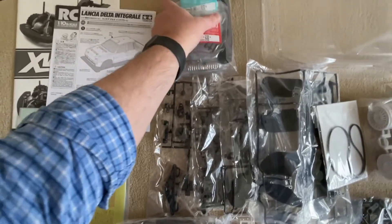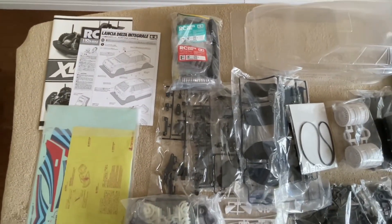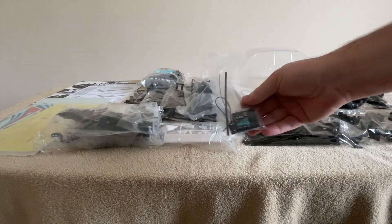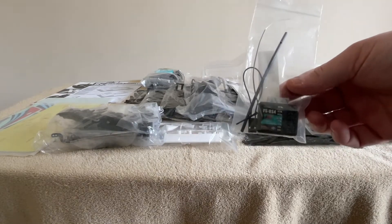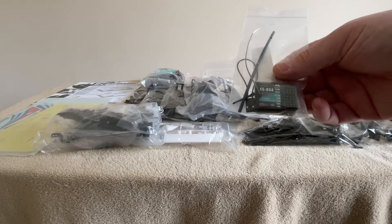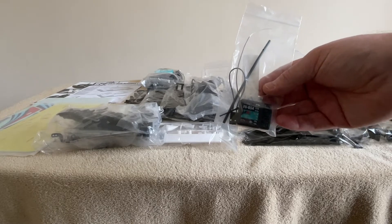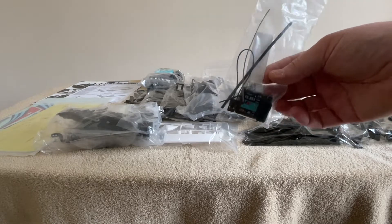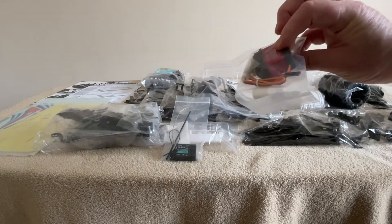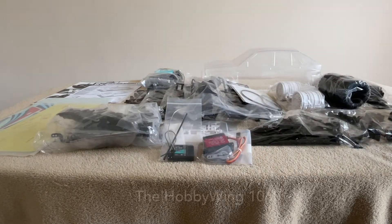I'm going to be changing the motor in this one — it's a 540 motor but I'll swap that out for something different. I'm going to speed this up. I'll be putting in one of these — the FlySky FS-BS4, which has a gyro system in it. Since I'm making this a little bit quicker, I want to be able to control it — I'm getting old, my reflexes aren't as fast as they used to be — so I'll get a little bit of help so I don't wreck the model. I'm also popping in a nice strong servo for the front.